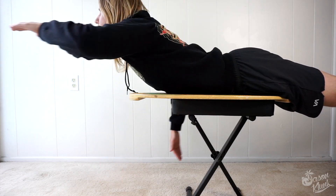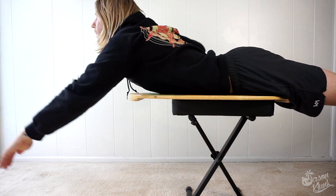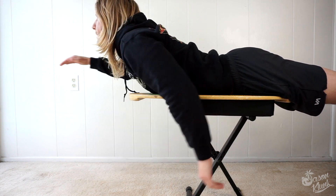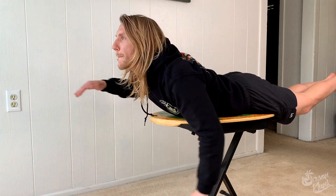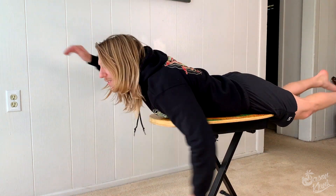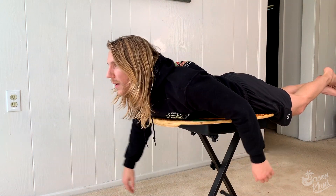Now it's time to start paddling. It's basically good front stroke technique — get your arm fully out of the water after each stroke. Use full strokes, not little half strokes. You want consistent motion, one arm at a time. Don't paddle with both arms. Don't windmill your arms around or paddle too far off to the side — you'll just end up using too much energy or you'll wobble around.